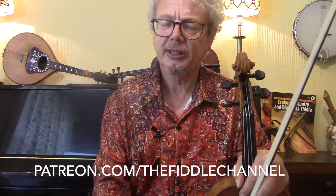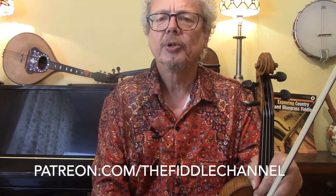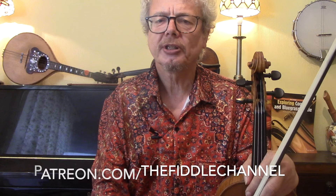One Lick One Minute is a series of little videos that I've been doing on my Patreon page, where we look at one single, very short, very easy lick which will theoretically only take you one minute to learn. But I show you how you can use this in different keys, in different tunes, in different styles, and hopefully use it for the rest of your life. Most of these are on Patreon but some I am making public on the Fiddle Channel.